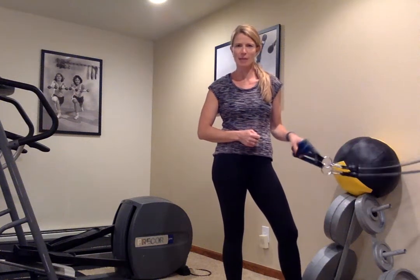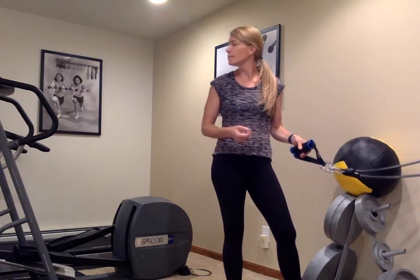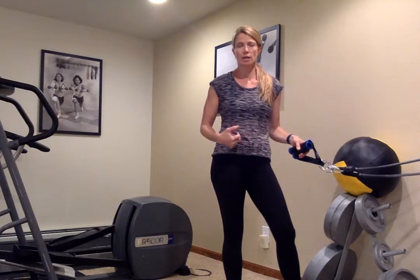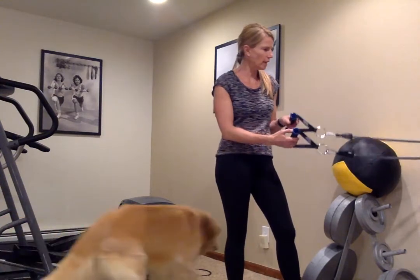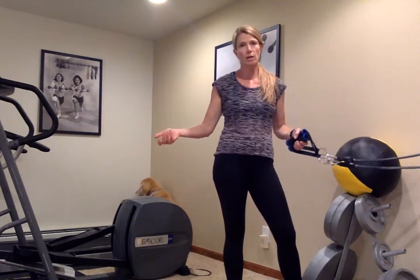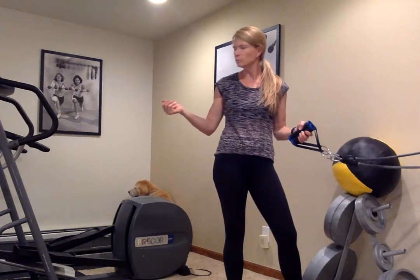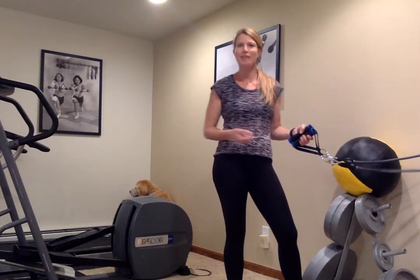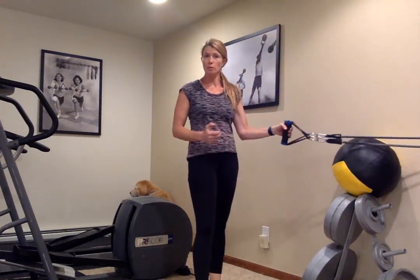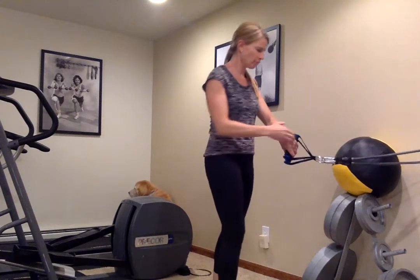Hey everybody, welcome back. My name is Abby, I'm with Fitness is Medicine. Today we're going to do another great circuit training workout that you can do in your home with very minimal equipment, working your entire body including balance and core. Today we're going to need a tube or a band, a fit ball, maybe a couple balance discs or pillows or playground balls, and a balloon if you have one. Remember to come into these workouts warmed up and ready to move — five to ten minutes of cardio to get your heart rate up, your muscles warmed up, and your mindset ready for movement.